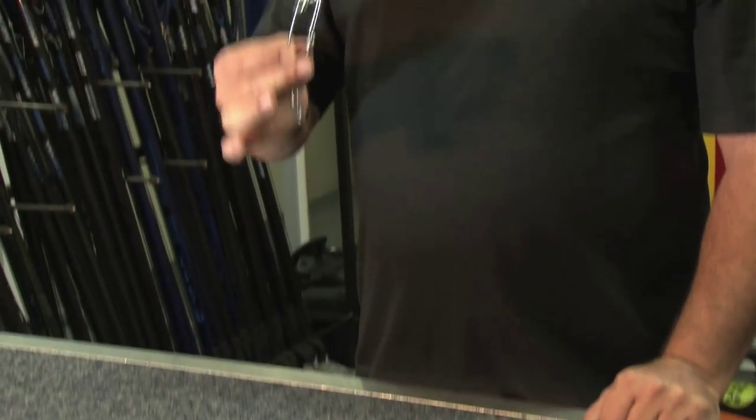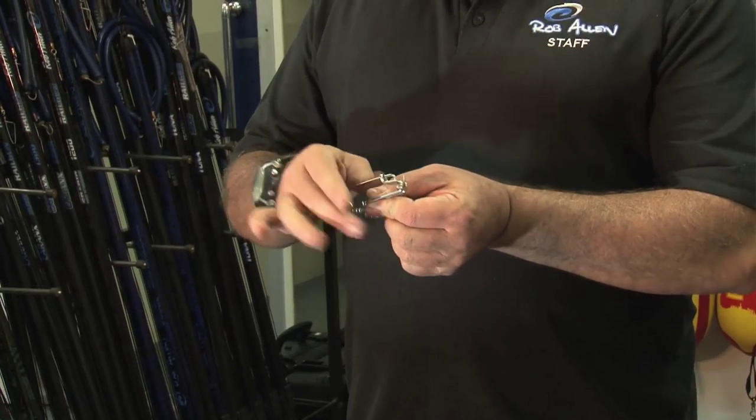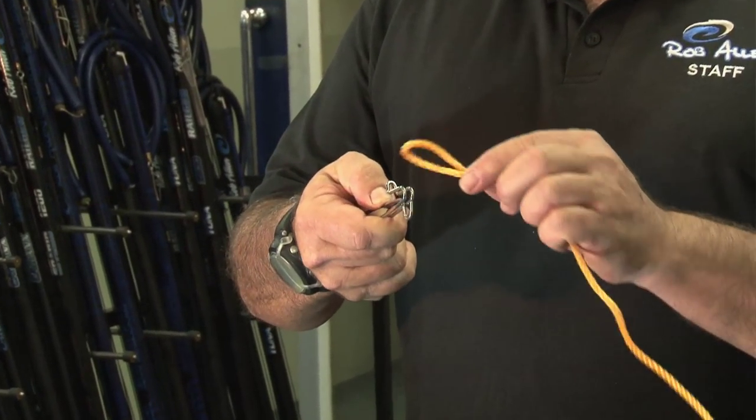Welcome to another how-to tip from myself, Rob Allen. Today I'm going to talk about long line clips — very simple, easy to use, one-hand operation.